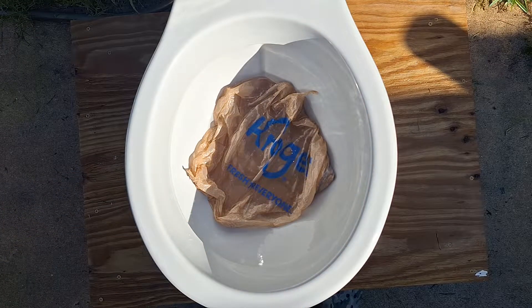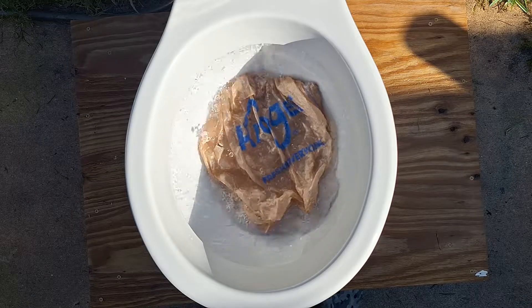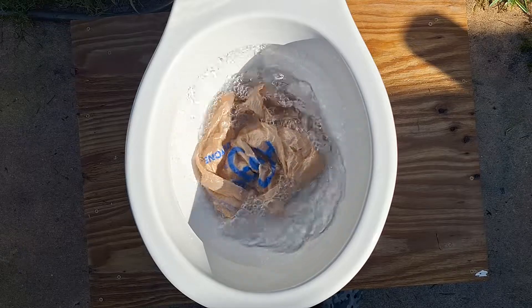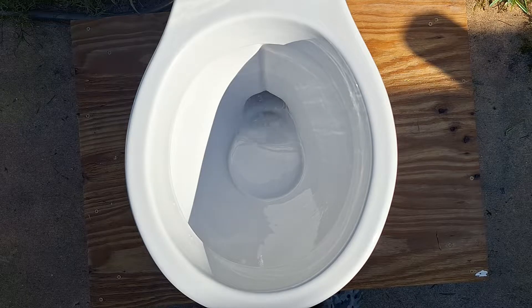I'm going to fill it all the way up to the top of the flush valve and see if it can take it like that. And if it doesn't, I will be pretty disappointed. So let's hope it does. It struggled but it passed.